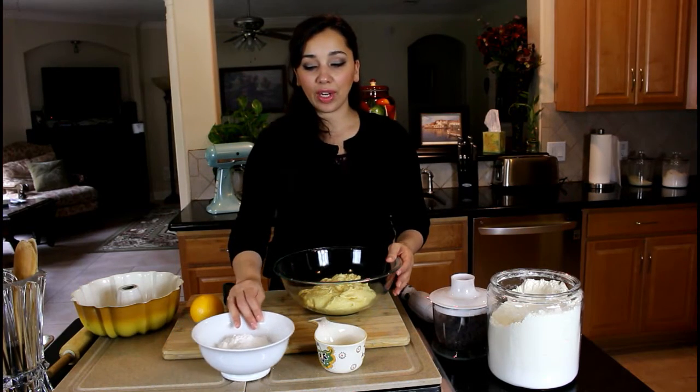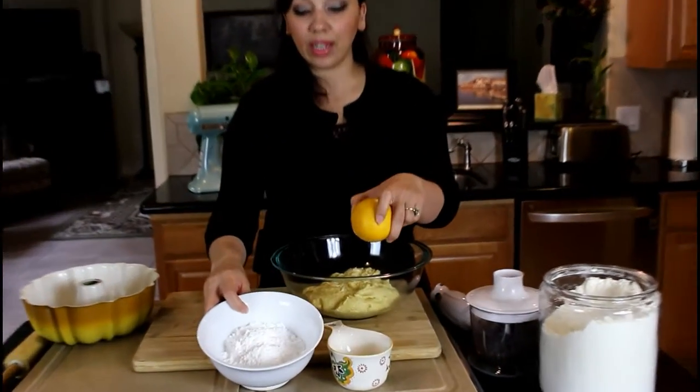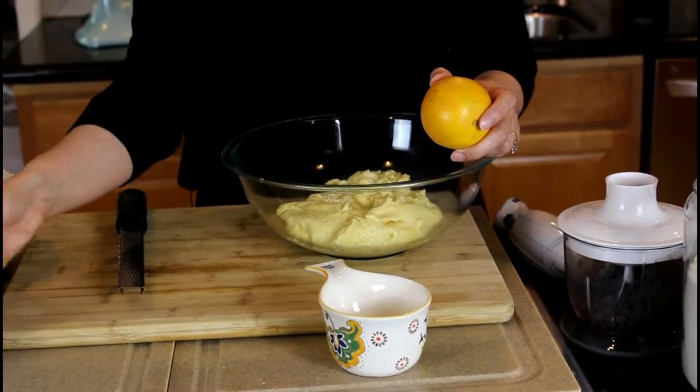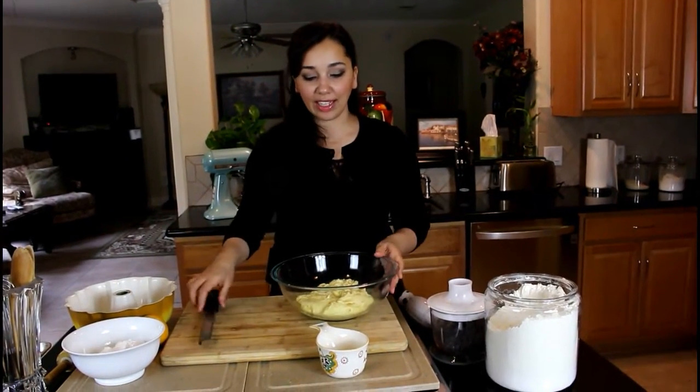We're going to dress or glaze this with a beautiful orange glaze and some chocolate ganache. For that, we're going to use some fresh orange juice and some confectioner's sugar. And I'm missing my chocolate and heavy whipping cream that we're going to use to make the ganache, but we'll get to that later.